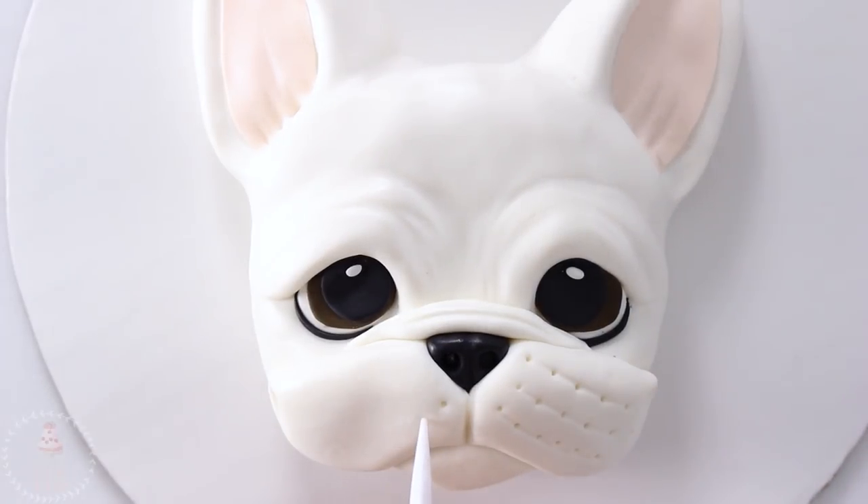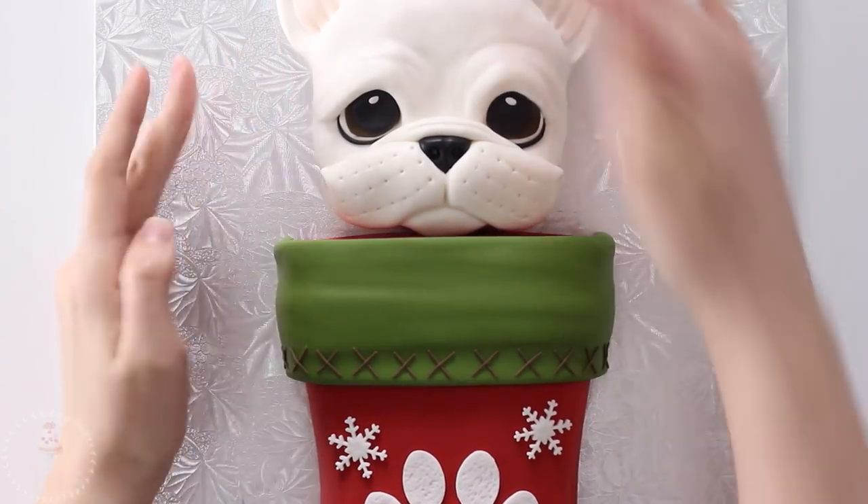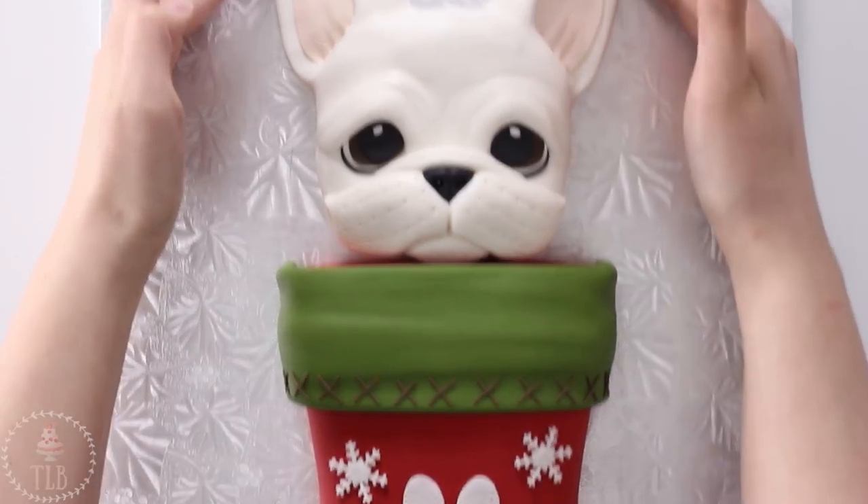I popped on some whisker holes on either side — whatever you would call these — and then I let my cake chill in the fridge for about 10 minutes just so I could handle it. Then I picked it up off the board I was working on and gently placed it right on top of my stocking.